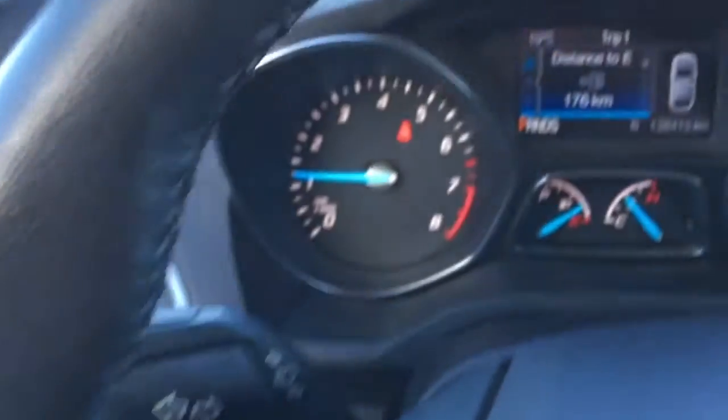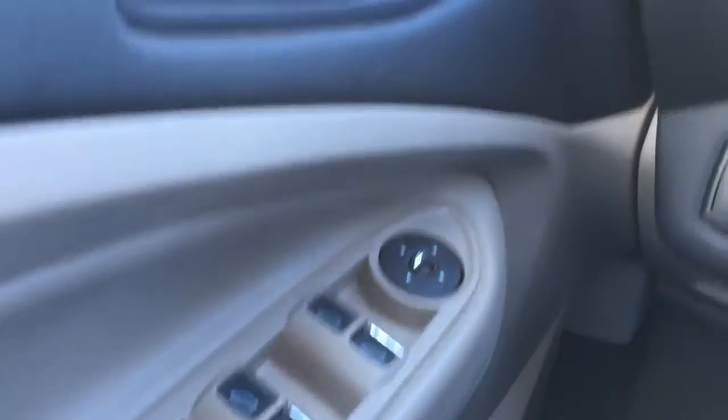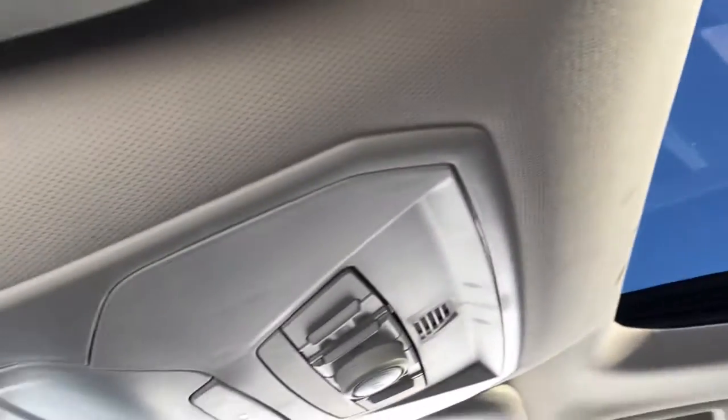In the steering wheel there are media controls, voice command, phone, cruise control, and information display buttons. In the driver door it has window and mirror controls, power door locks, as well as memory buttons.